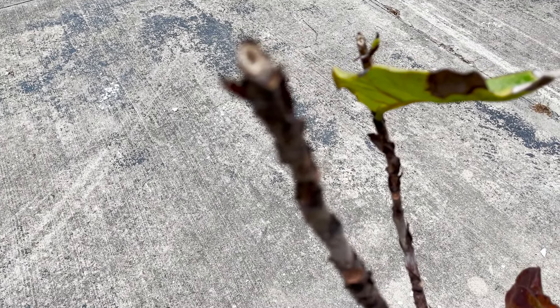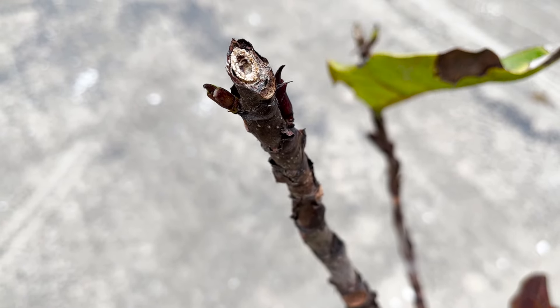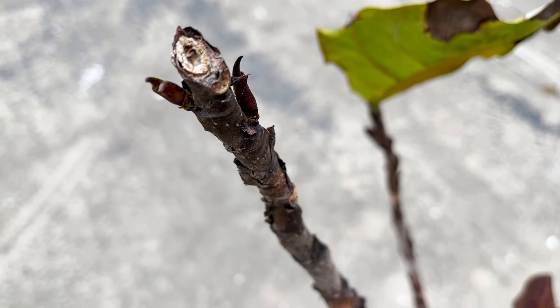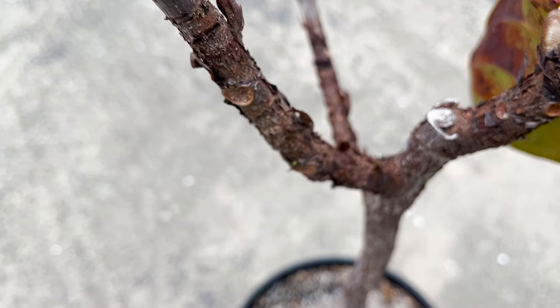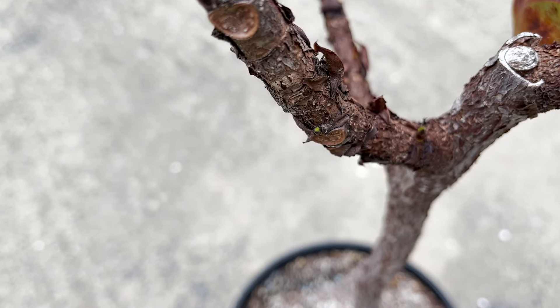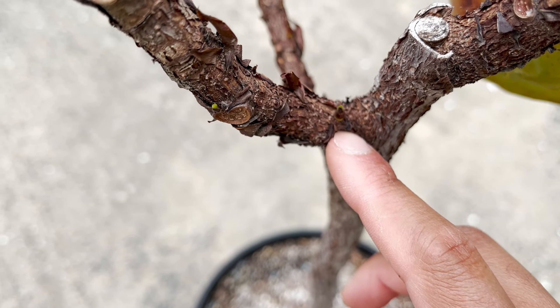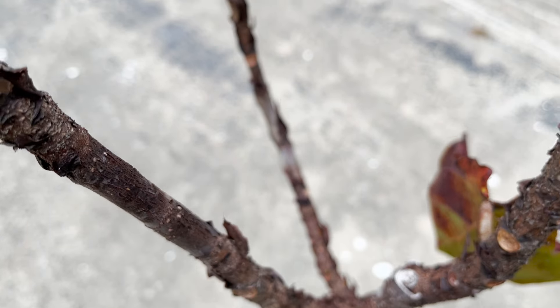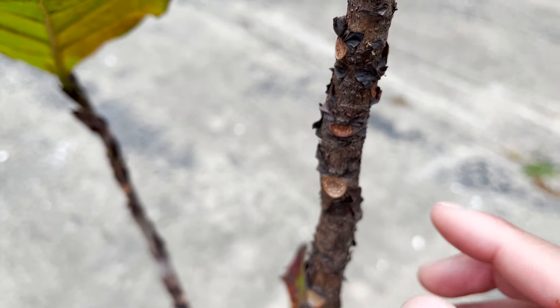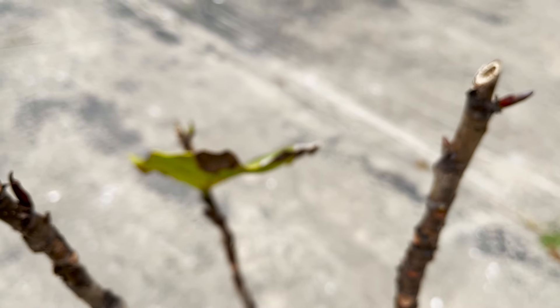So I've shown you some of the growth points that are already forming. Again, I have two growth points here, and then if I go down you'll see that I have additional growth points on the branch as well, closer to the base. And again, this is just after a couple of weeks of ensuring that I fertilize my plant.